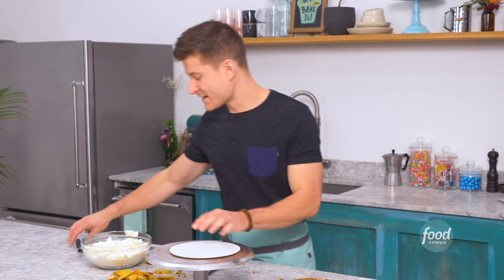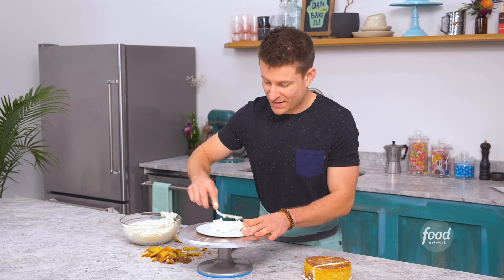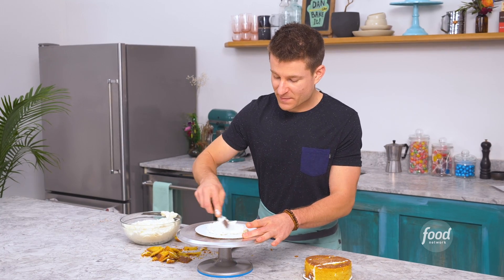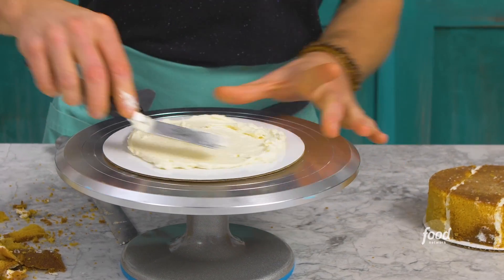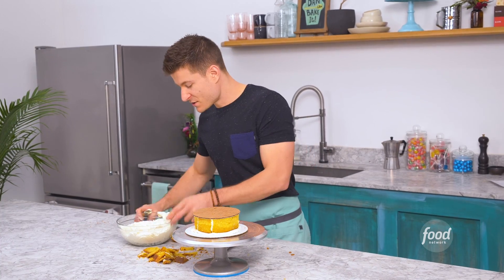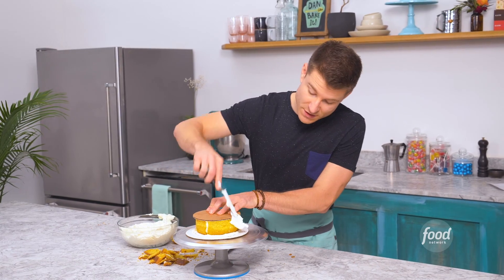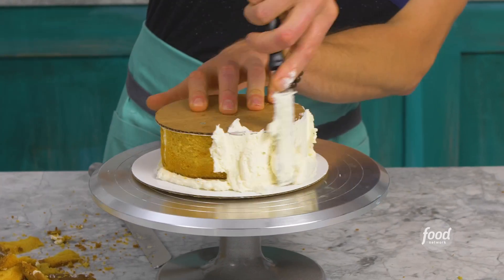I'm gonna take a larger cake board — this is a nonstick board which means I can put ganache right on top of it. I'm just gonna spread it down flat and this is actually gonna become the top part of the cake, like the face of the cake. I'll place it right on top and backfill the edge with ganache, then scrape the whole thing so it's nice and even all the way around.